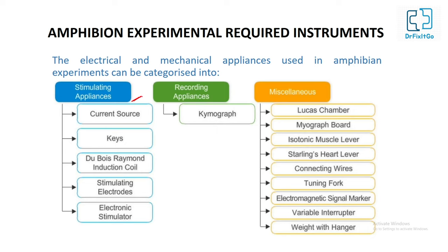Stimulating appliances used in the experiment include current sources — typically 220-volt AC and 6-volt DC — keys, Du Bois-Raymond induction coil, stimulating electrodes, and an electronic stimulator. These are used for diversifying and controlling current, voltage, ampere, and intensity.